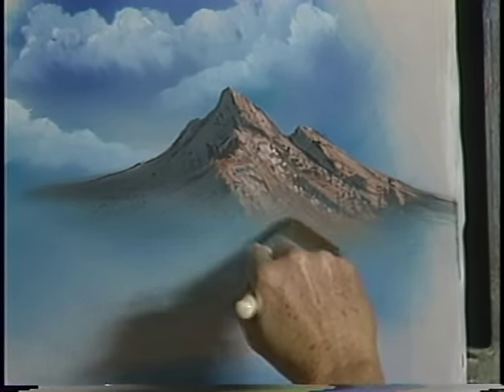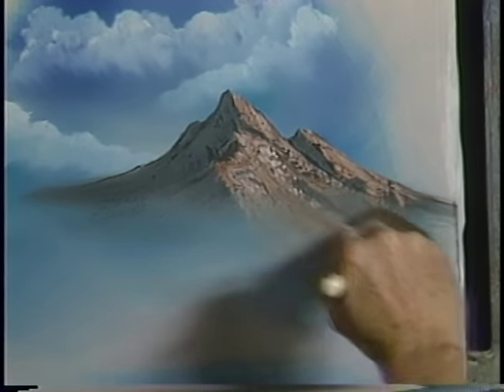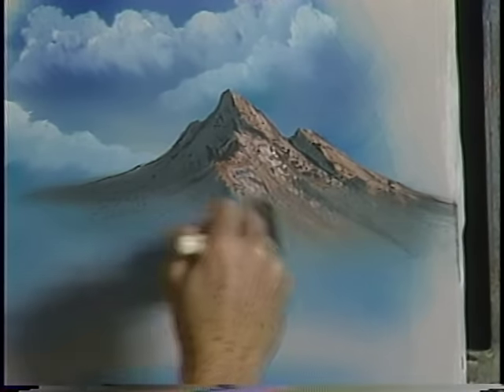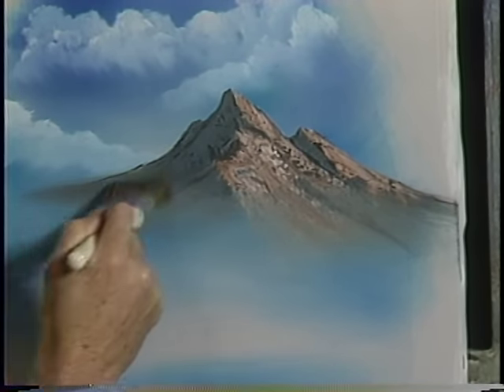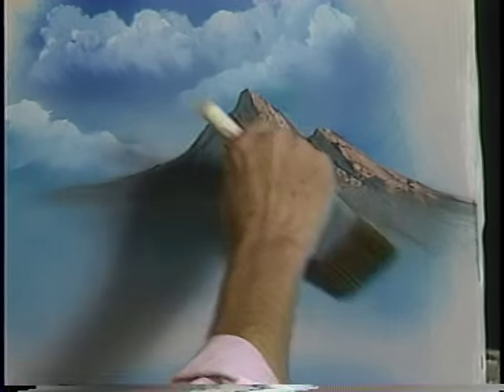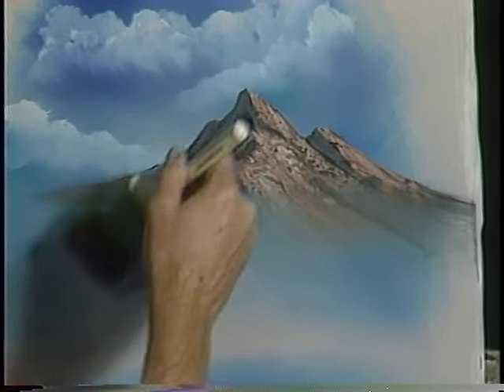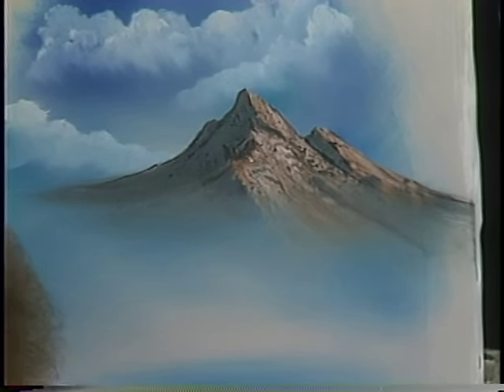Now very lightly — two hairs and some air — lift that upward so it just looks like it's sitting right out there in the mist. Take the fan brush. I've dipped the fan brush into a small amount of the liquid white first, and then into titanium white, only to thin the paint a little.